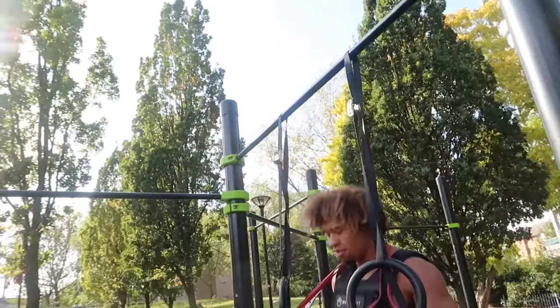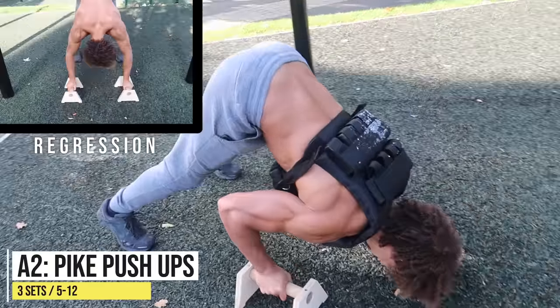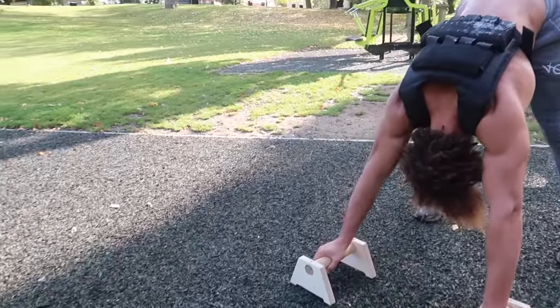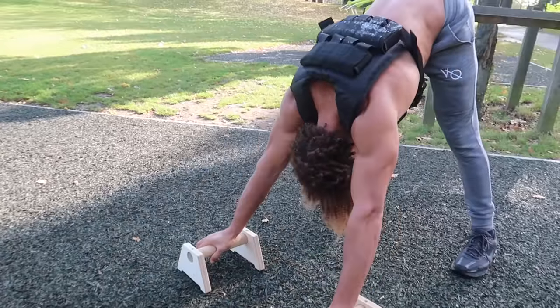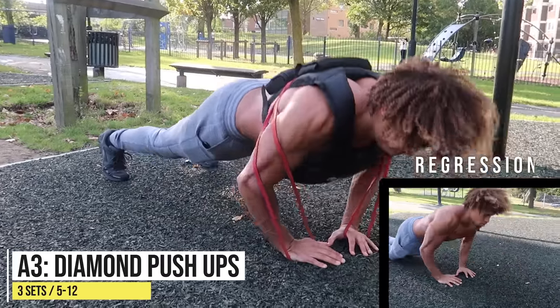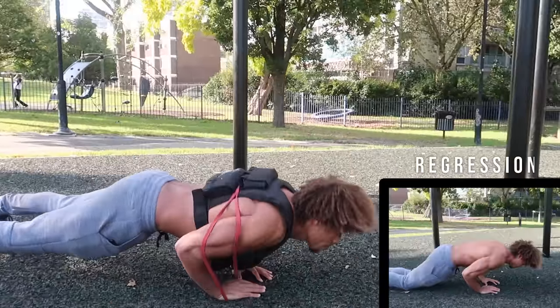Next up we've got pike push-ups — this is more of a vertical push. Whenever we're training, whether it's push or pull, we're always going to mix in some vertical and horizontal movements. This is a great exercise to develop shoulder and tricep strength. Moving on to a horizontal push movement: I love diamond push-ups — by bringing your hands closer together, you get a better contraction in your pecs and triceps.